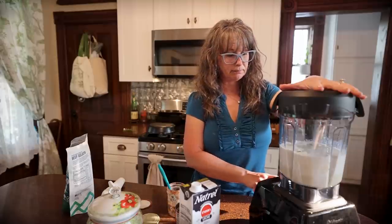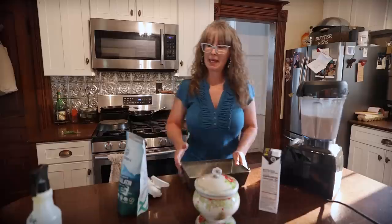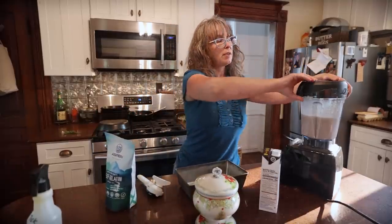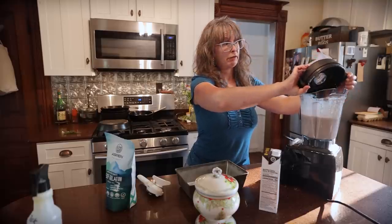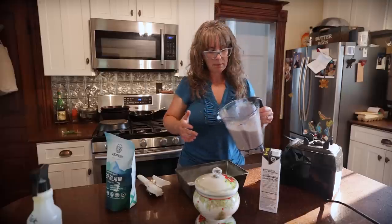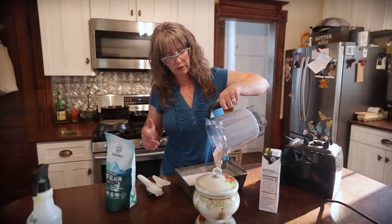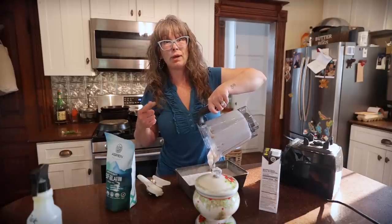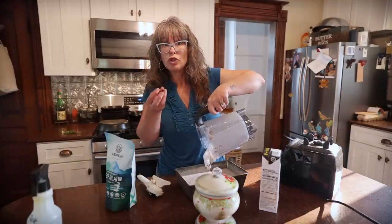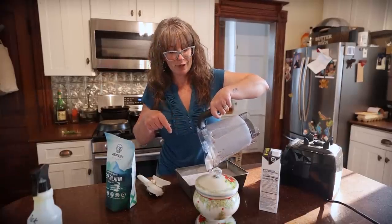I'm going to turn this on now. The cooled pan is out of the fridge and I'm going to pour this in here and then let it sit in the freezer for two hours. At that point it should be the consistency of like soft serve, and then you could mix things in like pretzel bits or whole chunks of strawberries. Okay, visitors are here — I'll be back when this comes out of the freezer.